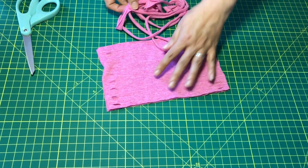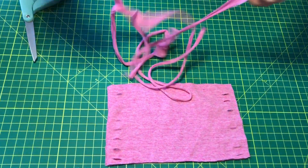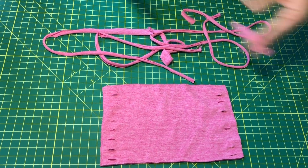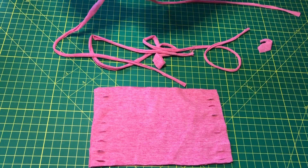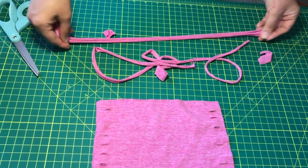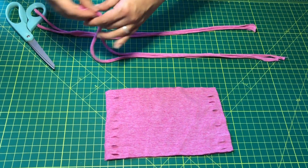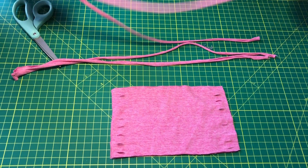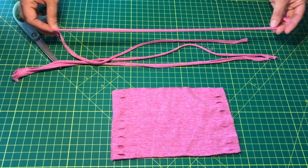Now the string that we've already stretched, we're going to trim and you can cut away those centers. We've actually made four pieces by doing this. This actually means that if we want to tie it behind our head as opposed to behind our ears, we have long enough string to do that.